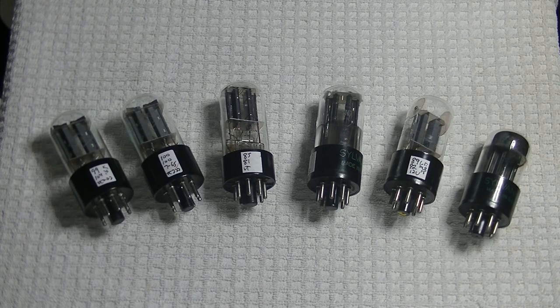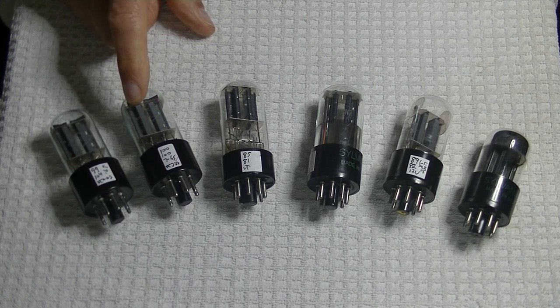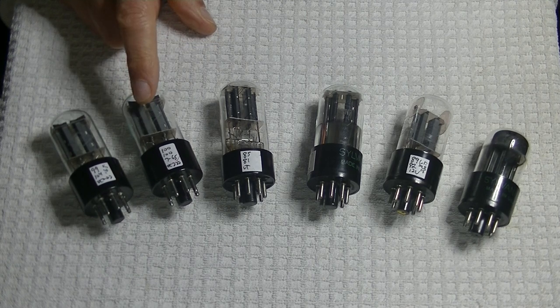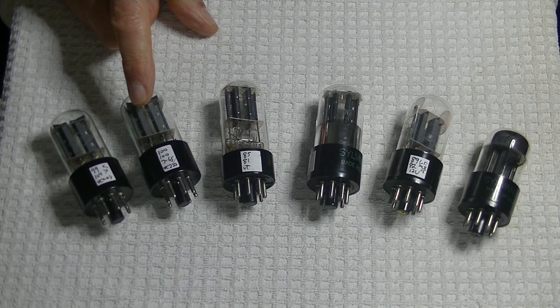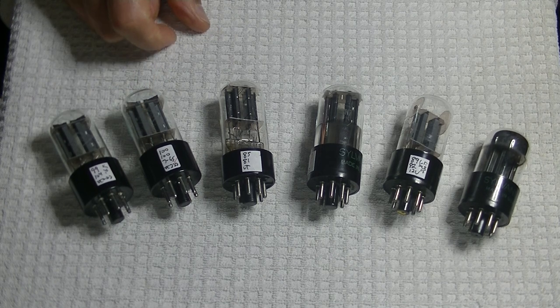Hey everyone, it's Jim from Vowels and More, an online vintage tube store. And today, in Tube Lab number 73, we're going to take a look at the Photon 6H8C — that's what it's called in the Cyrillic alphabet. In English, it translates to 6N8S, and it's a close equivalent to the 6SN7GTB.